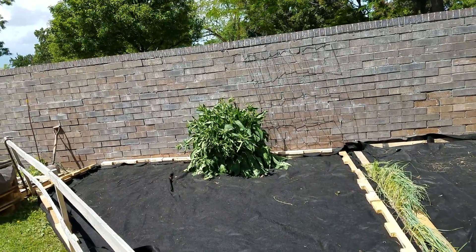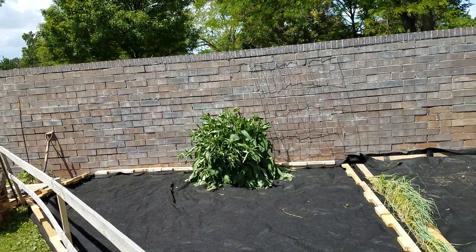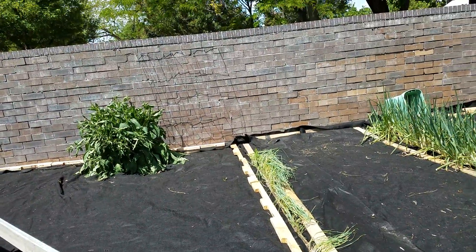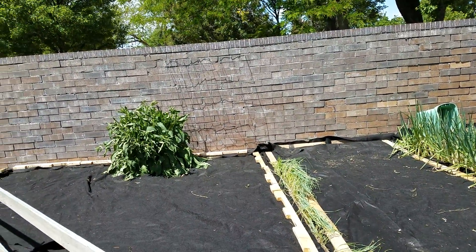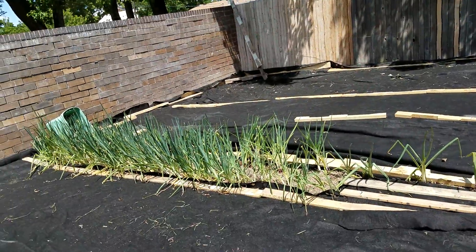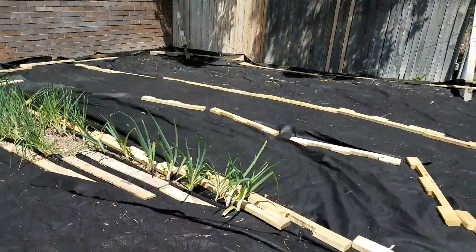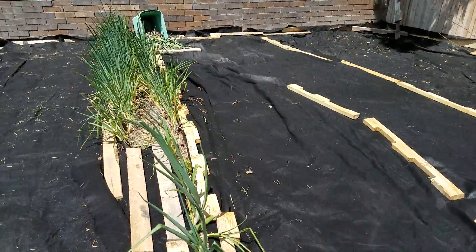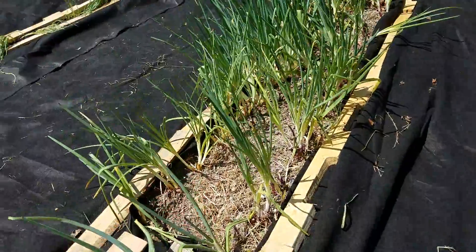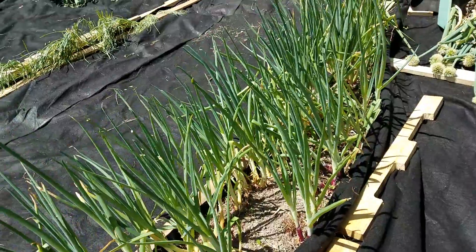With the comfrey, I've just cut a slit in the fabric and wrapped it around the base of the comfrey bunch. Now I can do even overhead watering without worrying about weeds coming up, except for just around the openings. I've also gone through and hand weeded and trimmed with garden trimmers and scissors everything between the onion rows.